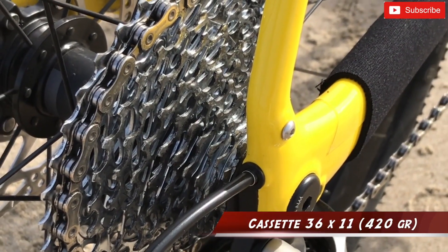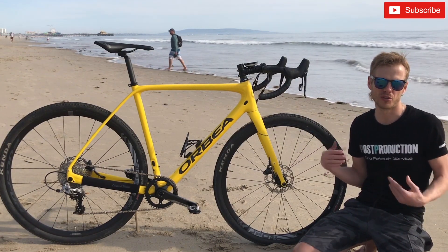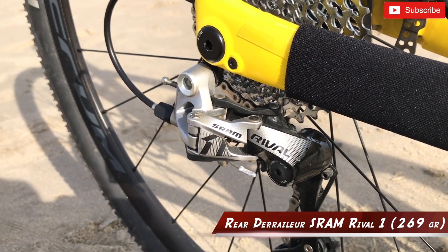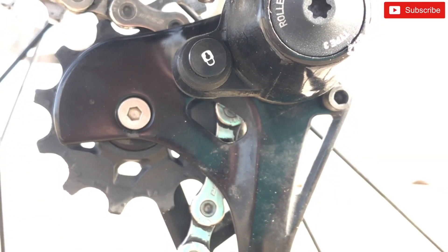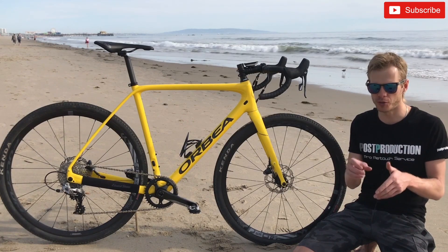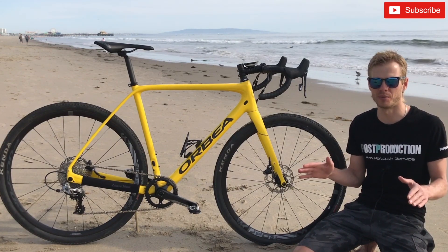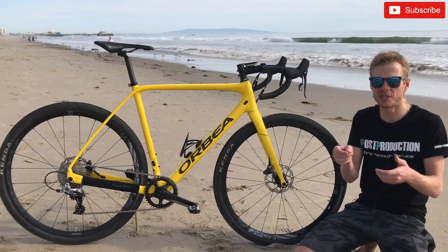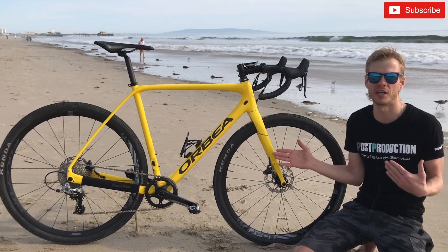The cassette is 46 by 11 and weighs 420 grams. It comes in two colors — silver and black — but I didn't get to choose. The rear derailleur is SRAM Rival 1, weighing 269 grams, compatible with 10 and 11-speed chain. It has a cage lock system, which means you can lock the derailleur to change your chain or adjust your wheel without any special tools — a really nice feature from SRAM.